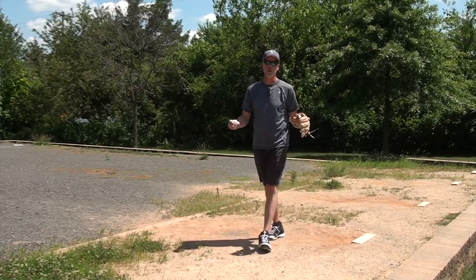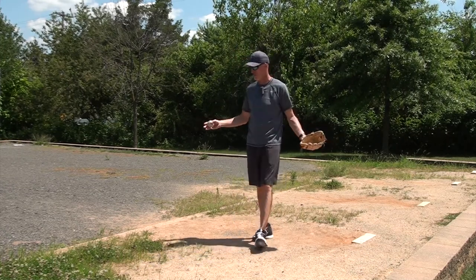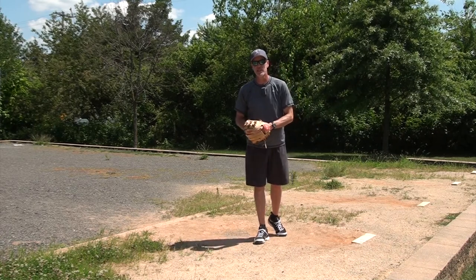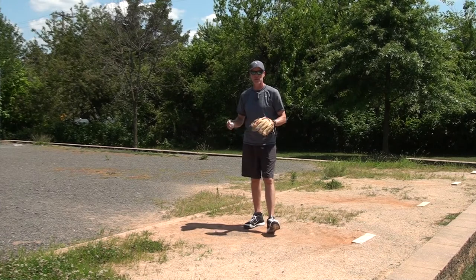Alright everybody, welcome back. I'm Coach Bob McCreary from BaseballByTheYard.com. I am in a standard little league complex bullpen. And today's video, as I said, is to explain why you cannot develop a change-up in the bullpen.